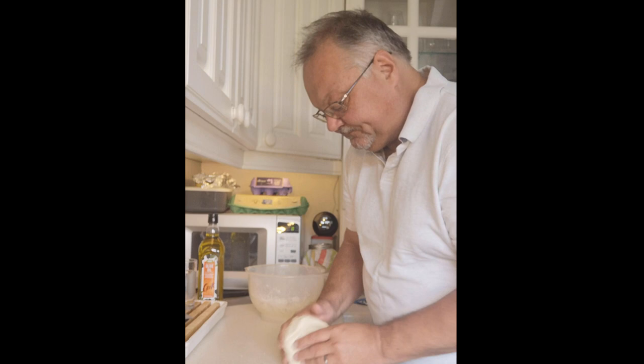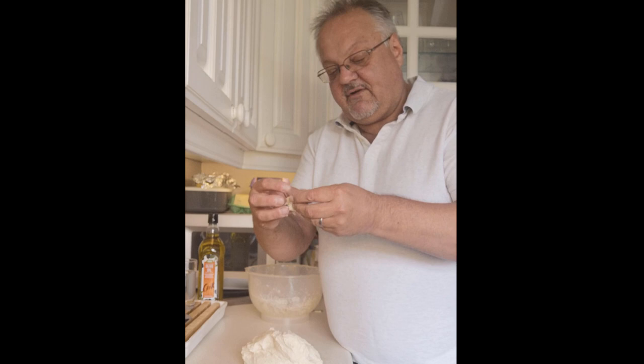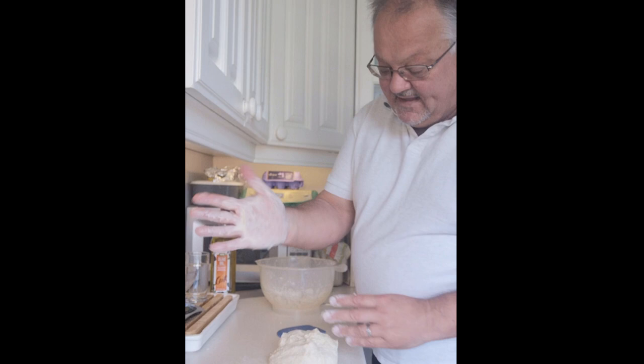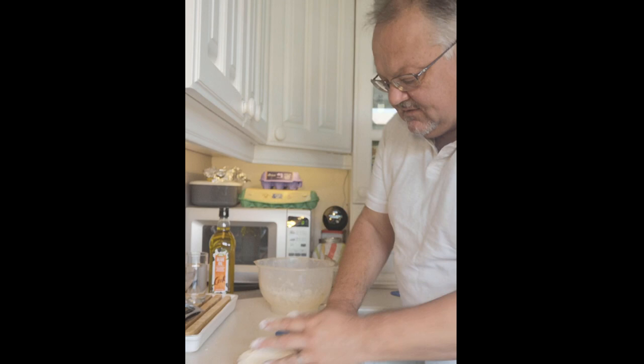I knead until I get what's called the window effect. Stretch the dough and see if it holds without breaking apart too easily. At the moment it's still breaking apart, so it needs about another 10 minutes. After more kneading, it's getting less sticky, harder to work, and it's definitely pulling together — it's no longer breaking up so easily.